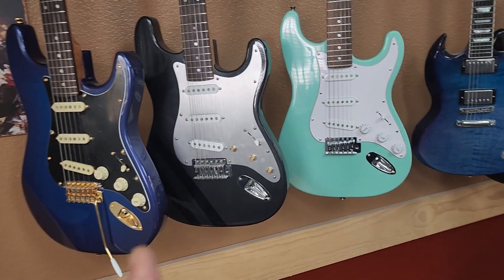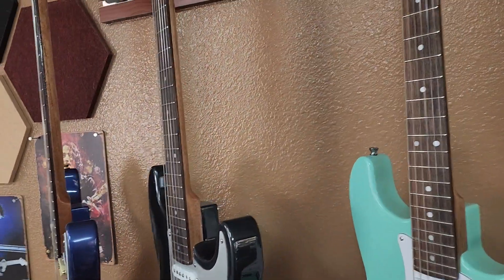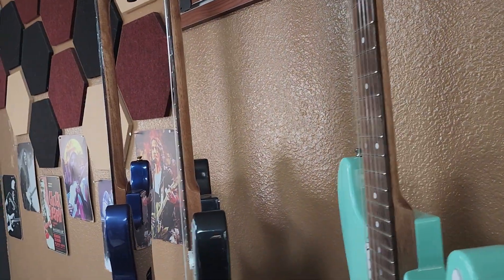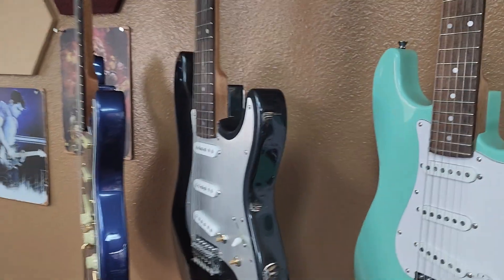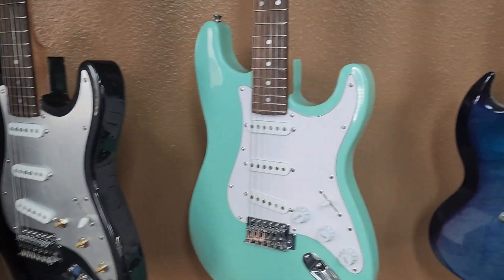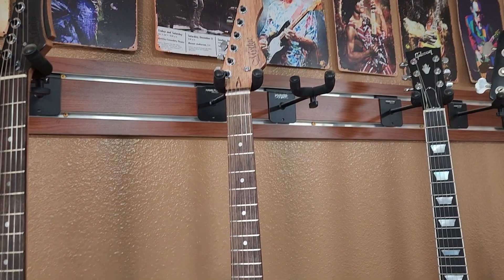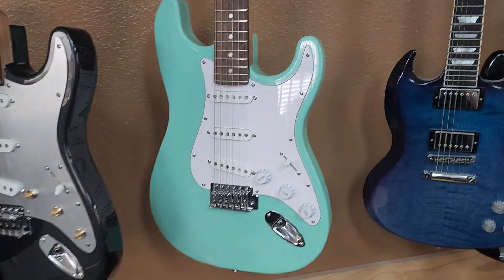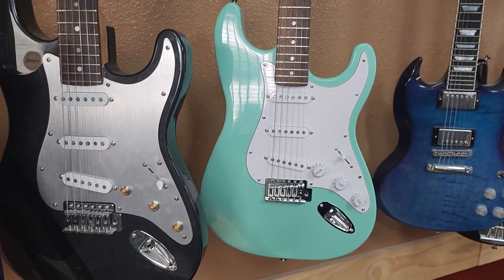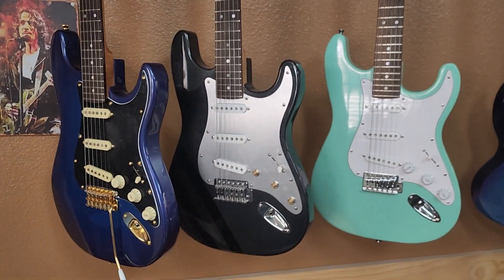These guitars happen to all be mahogany bodies and happen to all have mahogany necks with rosewood fretboards. These two I built just to hang on the wall to show people that come in the door, and this one is a commission build for a customer who has already picked it up and loves it, and brought it back for a little fine-tune adjustment after the weather changed.